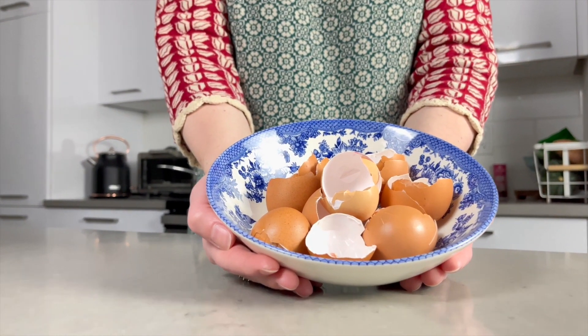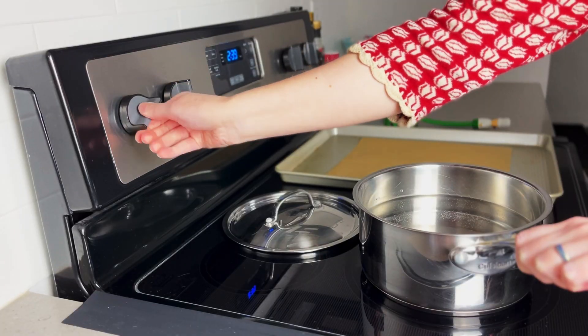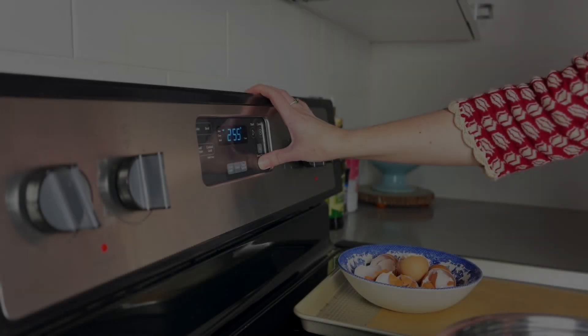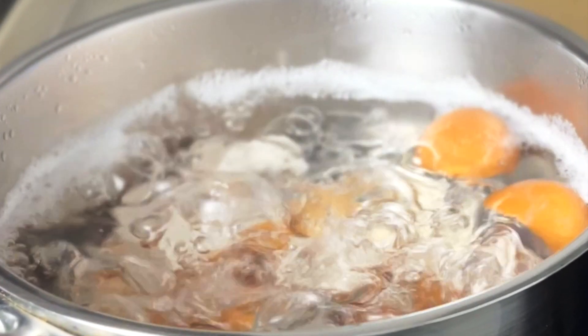In this video I'm going to show you how to turn this into a calcium supplement for your dog. Bring a pan of water to a boil. Preheat your oven to 225 degrees Fahrenheit. Boil the eggshells for 10 minutes.